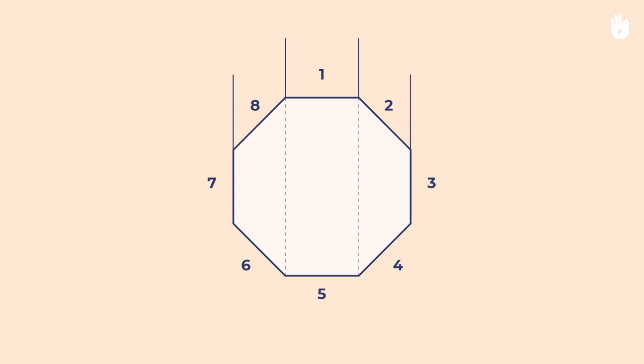With the racket head perpendicular to the ground, the bevels can be numbered 1 to 8, starting at the top bevel and moving clockwise, for a right-handed player.